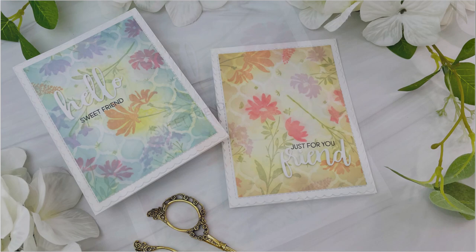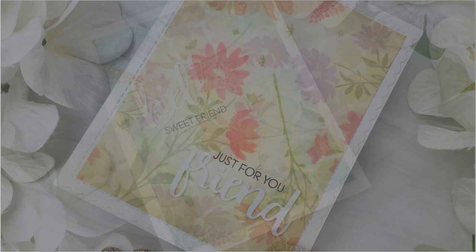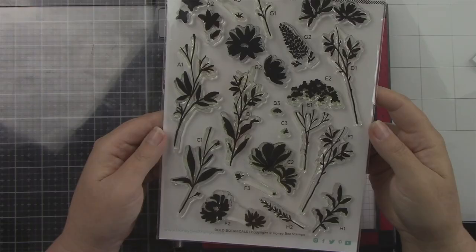Hey crafty friends, it's Joy here for Honey Bee Stamps. For today's project I created two cards with my idea of what an antique wallpaper would look like.